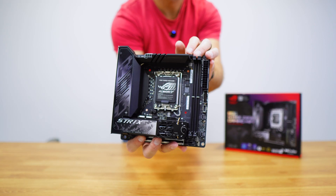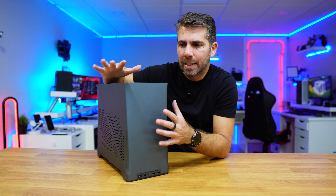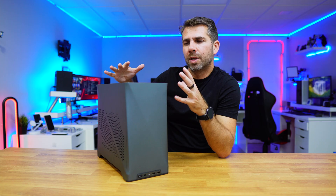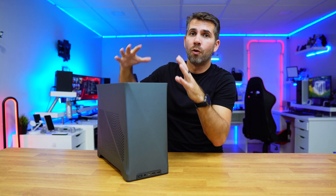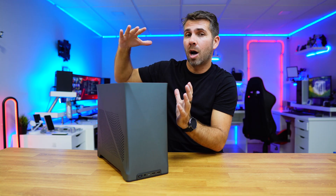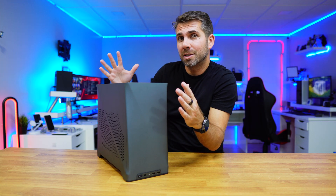Then let's place the motherboard into the case. If this is your first time, don't worry because it's really simple. Depending on the case, if it's a bigger case we can use different models of motherboards — ATX for example, which are bigger. But in this particular case we only have one choice: ITX, which are the smaller ones.